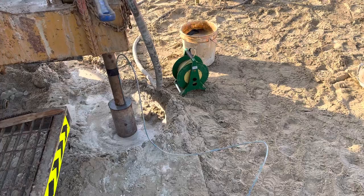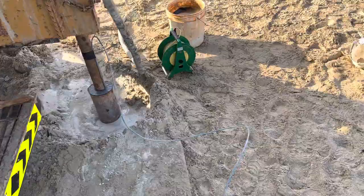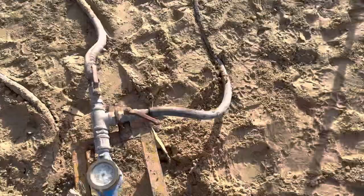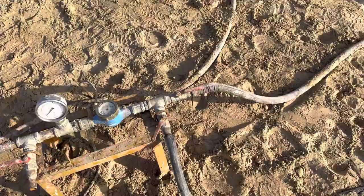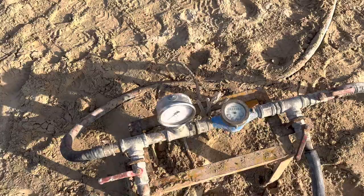This test is being done from 5 to 6 meters. We have a pressure gauge over here. This hole is for controlling the water, and this hole is taking the water from the pump, which is then going through the flow meter.